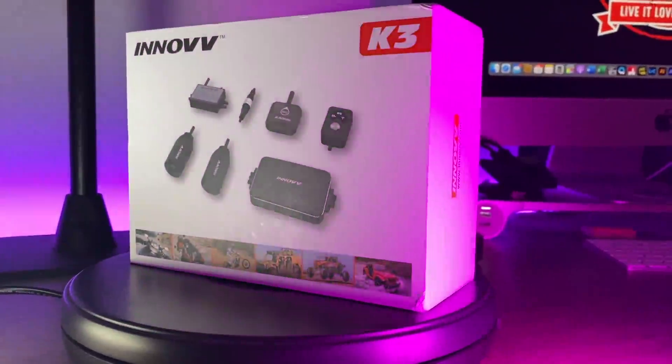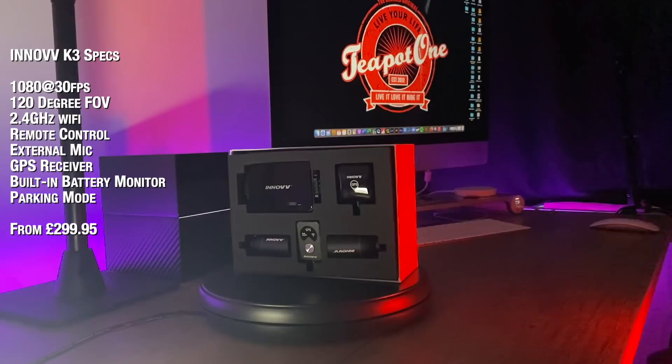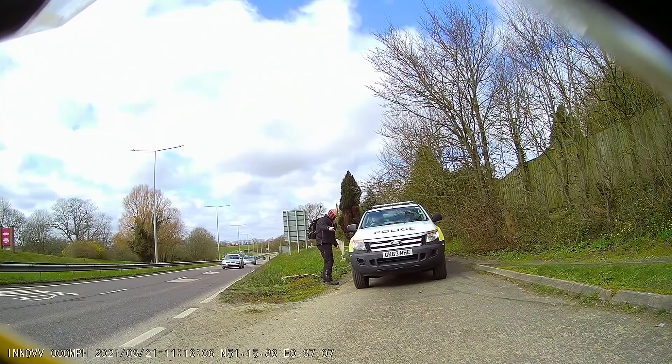This is the new K3 Inov Dual Motorcycle Dash Cam system. It's fully HD, 1080 resolution front and rear, comes with Wi-Fi, remote, external mic, has full GPS overlay, an intelligent power supply to monitor the health of your bike's battery, and even a parking mode to make sure your bike is fully protected even when you're not there.